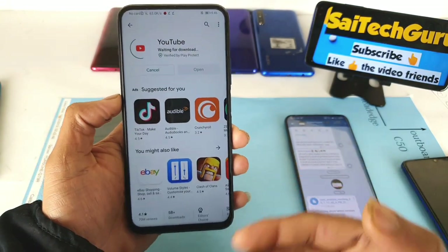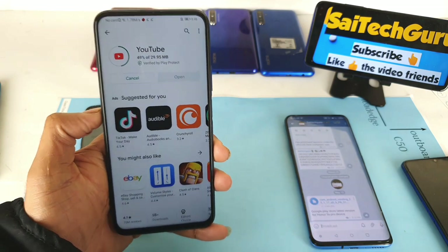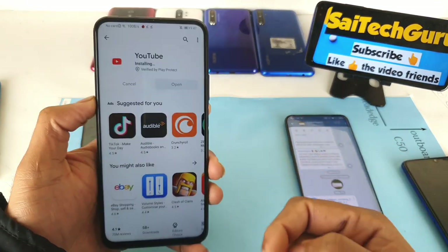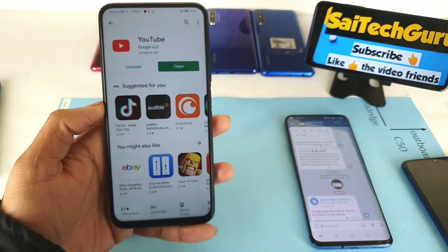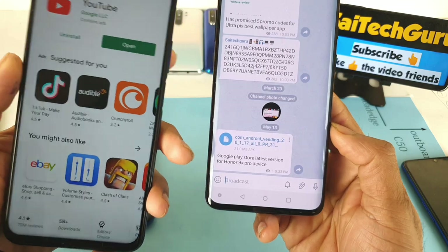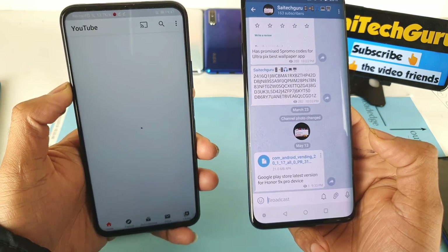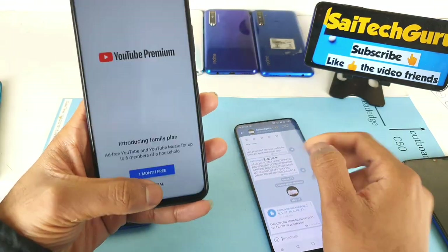I'll now click on YouTube and try to download it. In this way you can download YouTube, Google Chrome, or pretty much all applications directly from the Play Store without any problem. This trick works most of the time. If it doesn't work, message me on Instagram and we'll figure it out. As you can see, the YouTube application is working without any problem, and all Google applications will definitely work.